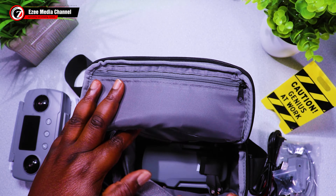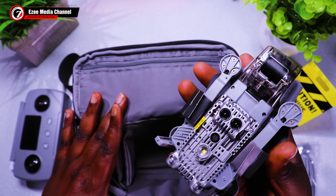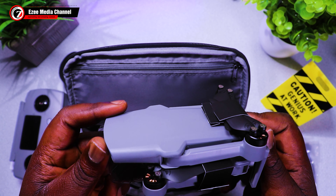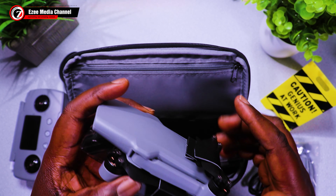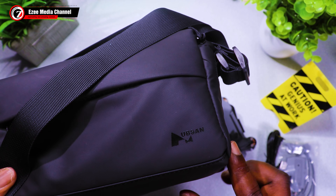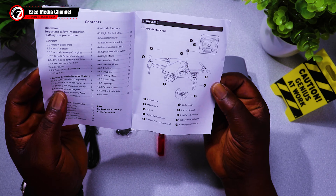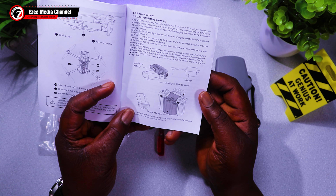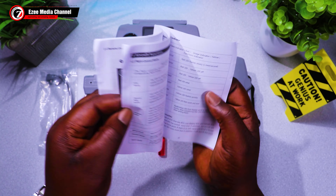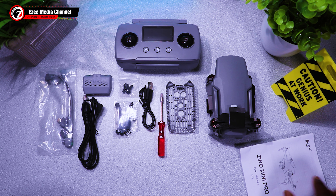In the bag inside you have the Hobsyn Zeno Mini Pro, which is just below the bag. Here's the Hobsyn Zeno. The Hobsyn Zeno is a wonderful drone that actually has obstacle avoidance like the DJI Mini series. At the back you see the crest that has the Hobsyn Zeno branding. You have the user manual that's going to tell you basically everything about the drone and how to fly for the first time. So these are all the components and parts that come with the drone.